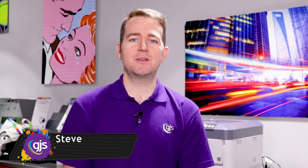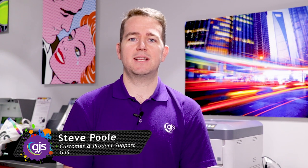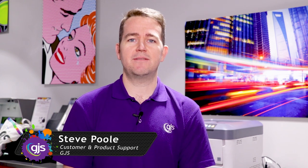Today on how to sublimate, I'm going to show you how to produce round glass items such as tea travellers, mason jars and candle holders.